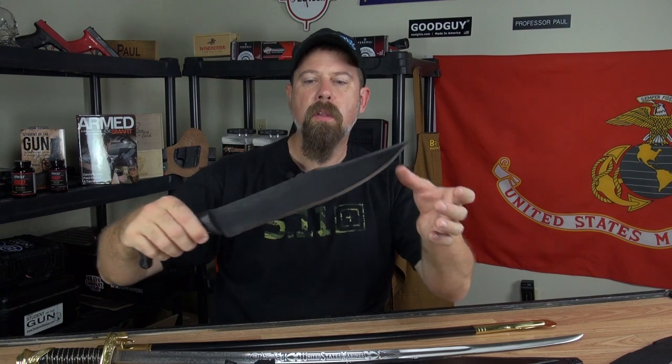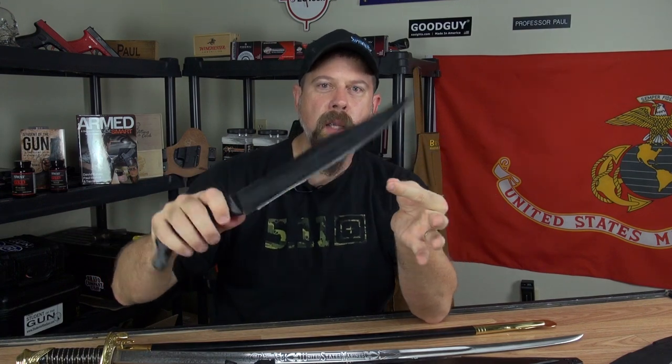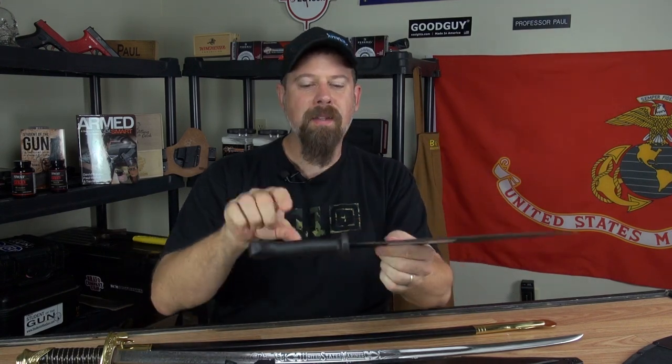A couple of really neat machete items here from Cold Steel. This is their Bowie Machete, and this one is the Smatchet — it's got a hilt and a hand guard on it. We're looking forward to getting out and cutting some stuff with these.